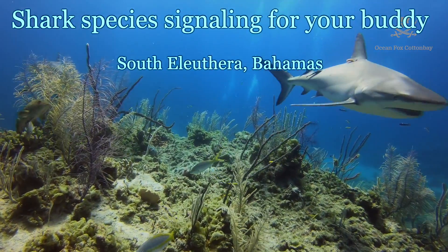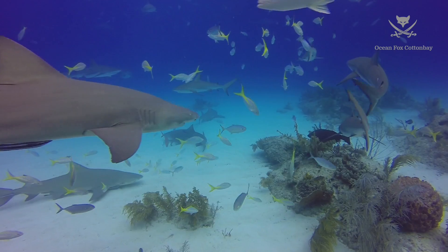On Zelda Luther, we have so many species of sharks, you need to be able to identify the species for your dive buddy.